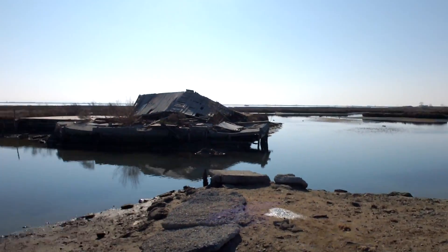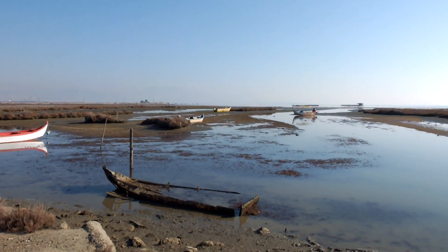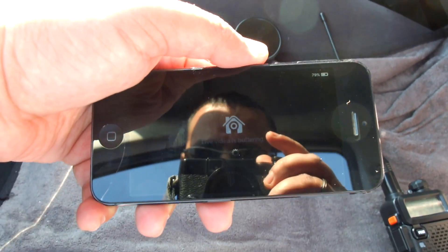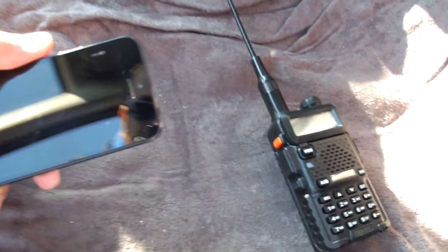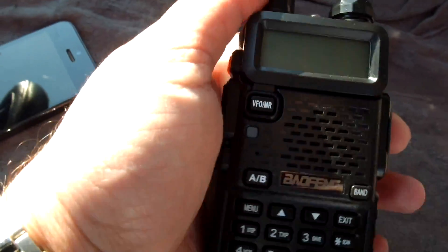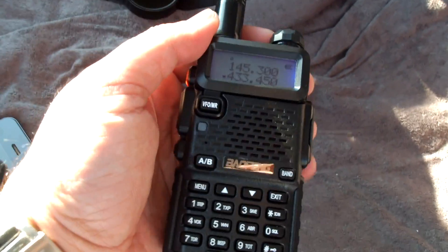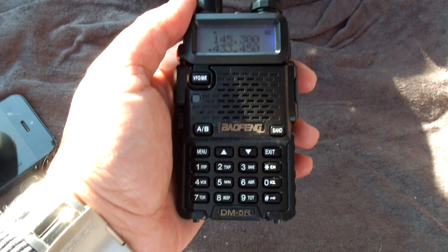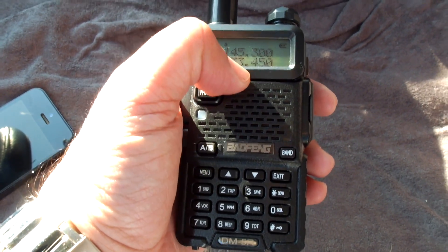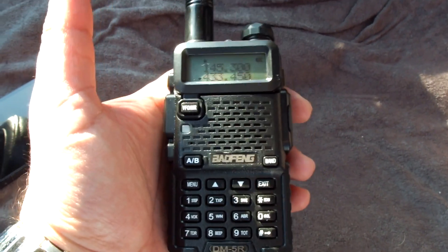Now let me get the first radio and start with the range test. Starting the webcam right now on the phone. The first radio is the Baofeng DM5R — this is a dual band DMR radio. I will of course only check the UHF part, the 70cm band, because all the other radios are UHF.